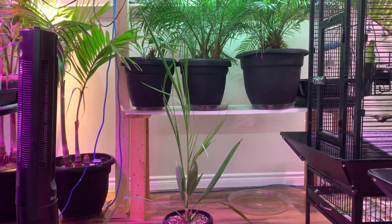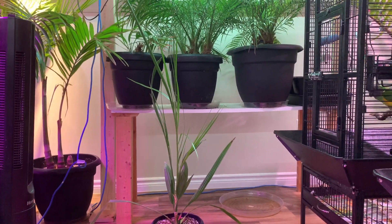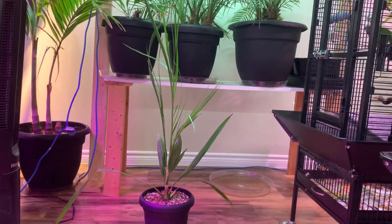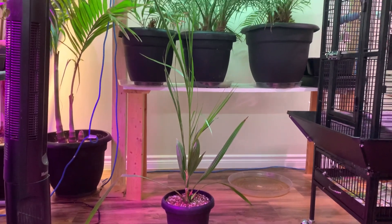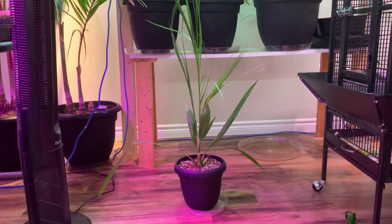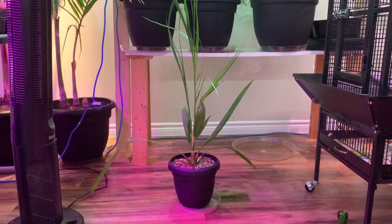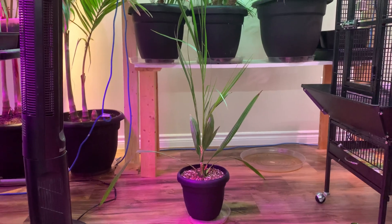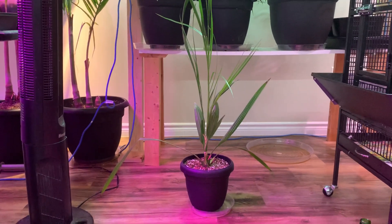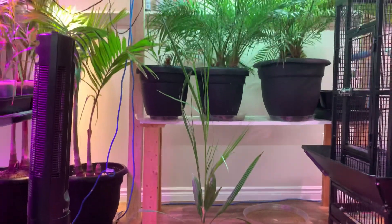Hey everybody, happy Tuesday! I won't have many more indoor palm videos until spring since I only have seedlings and some larger palms. But here's a cool and interesting one - this weirdo here is one of my oldest seedlings, almost two years old. It was one of the seedlings that got me more interested in growing palms from seed rather than buying them from someone online or at a nursery.